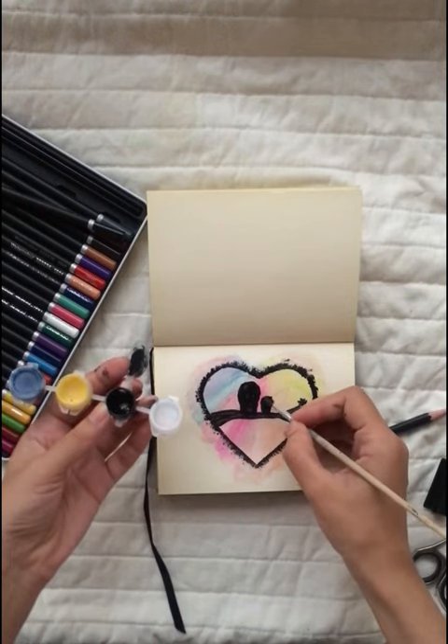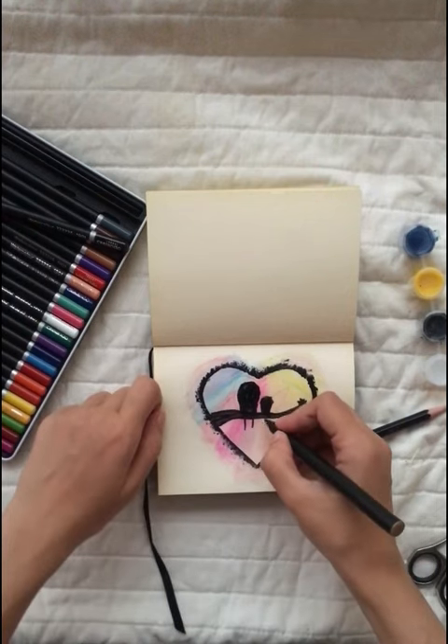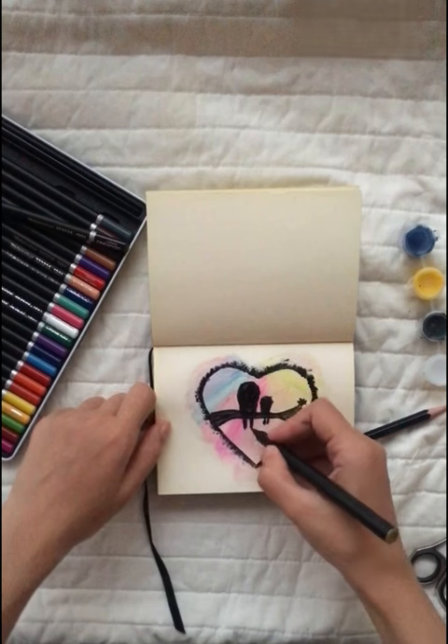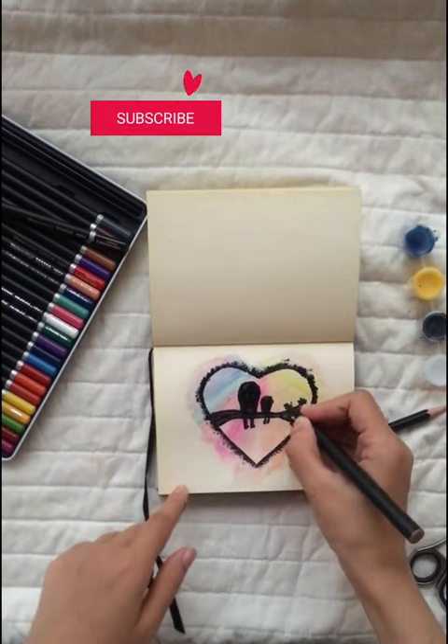It might be easier if you save this video and screenshot it and zoom in so you can see the exact pictures of these owls. They're super easy to paint and don't worry about them looking perfect, and then you're left with this beautiful picture. Let me know if you like it in the comments.